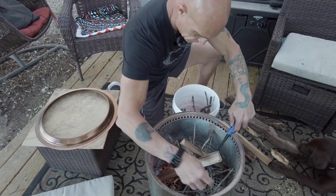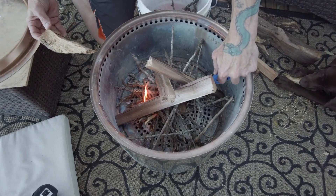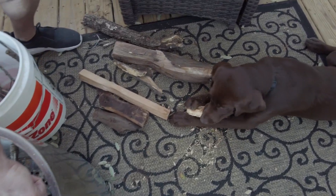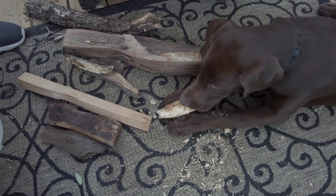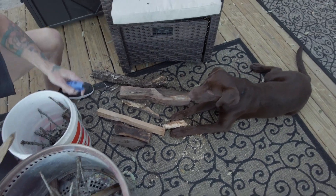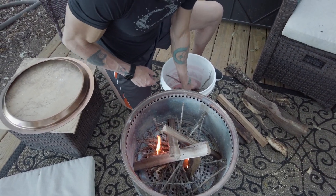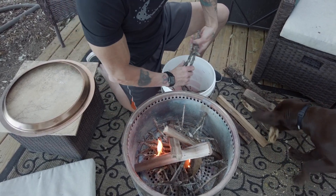That one finally caught. Depending on how fast you want your fire to catch, you can always throw some smaller stuff on there to help it along.